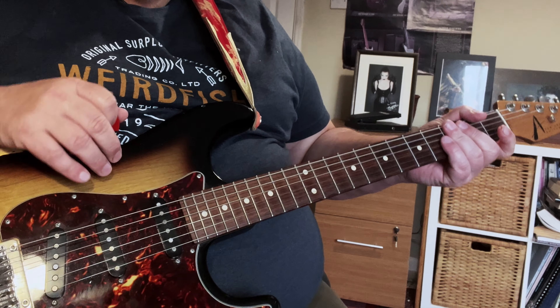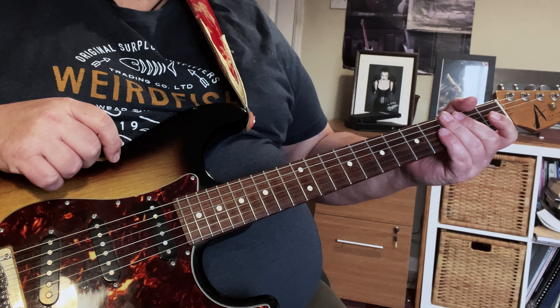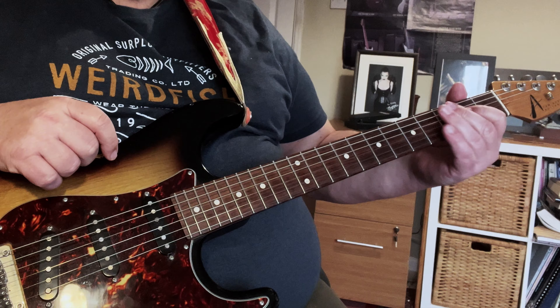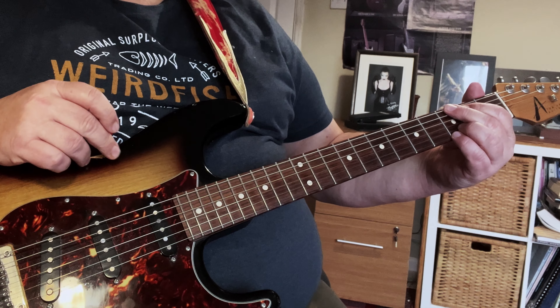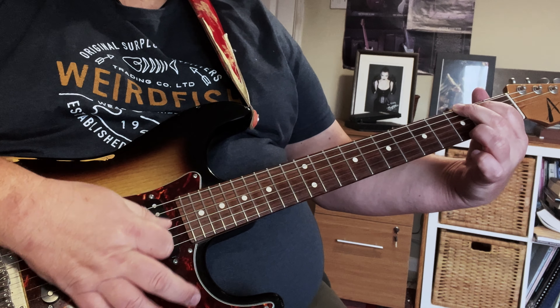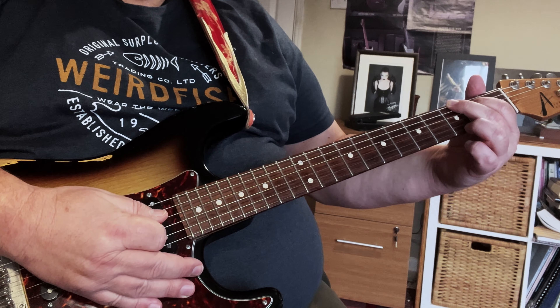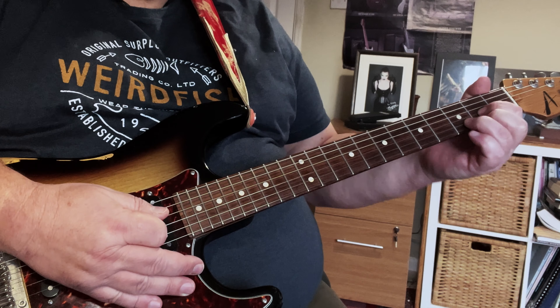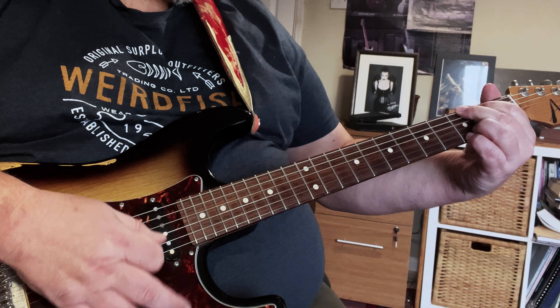One hit on the G, one hit on the D, and two on the C. So instead of playing on every count, the G is one, two - then the D, three, four - then the C: one, two, three, four.